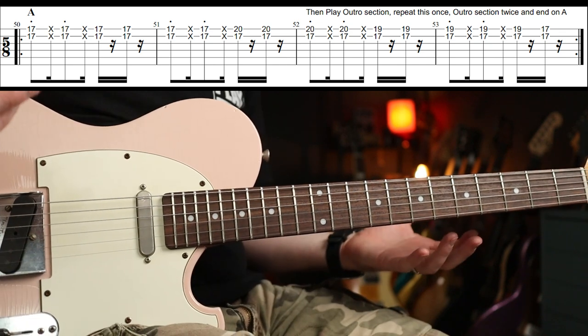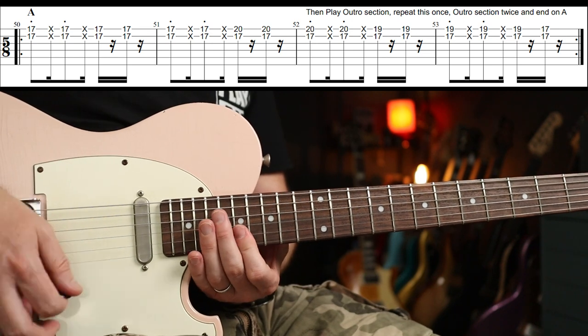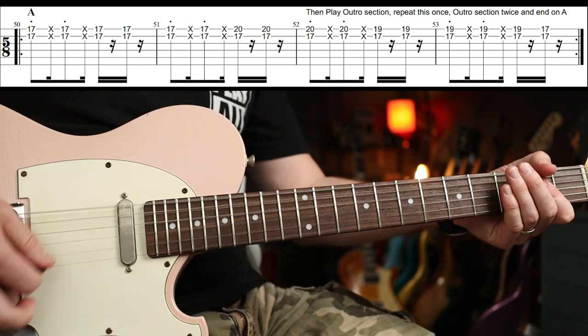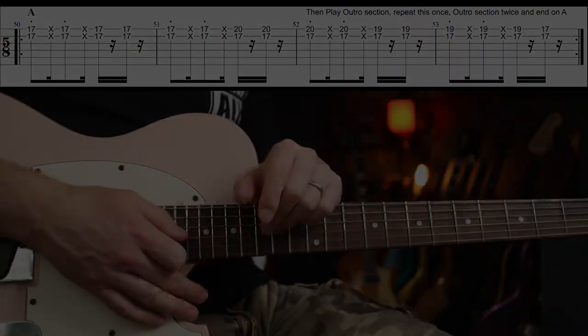And that is all the parts you need. You're going to repeat the outro section twice, and then you just end on A and it kind of fades out. That is it — hope you enjoyed that one, see you soon.